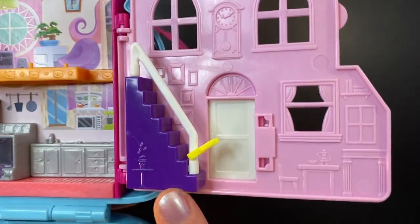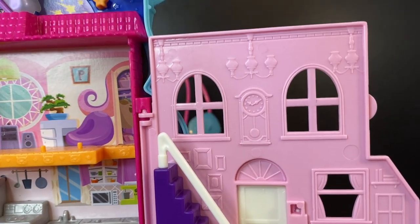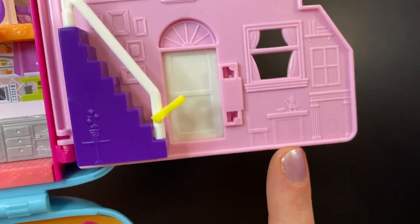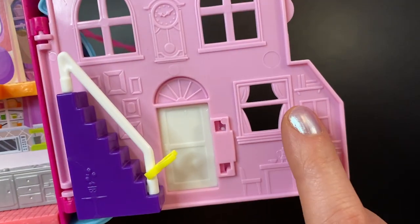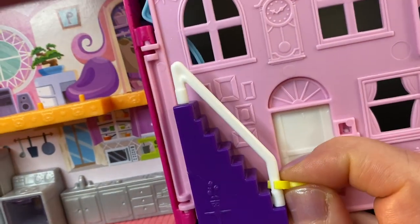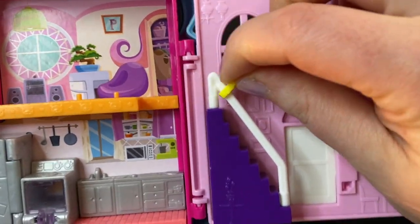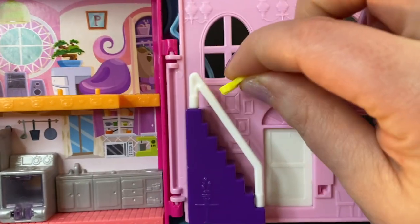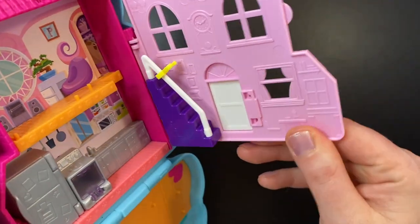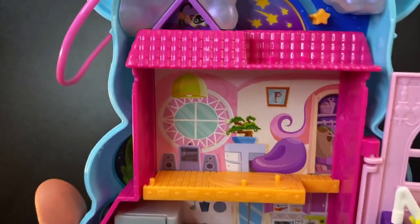On this side we have some stairs — I really wish they put more detail work into this; it would have made it look a lot nicer. We have a grandfather clock here on the wall. I'm guessing this is supposed to be a second story. Down here we have a table and chair, what looks like a fireplace, some books on a shelf, pictures going up the stairs, and a chandelier. There's a funny little thing on the stairs you can take off — it's just so characters can slide down the banister. The stairs kind of lead to nowhere, which I don't really like.